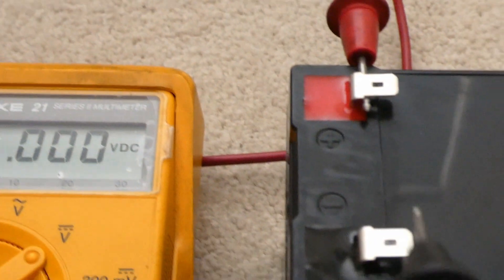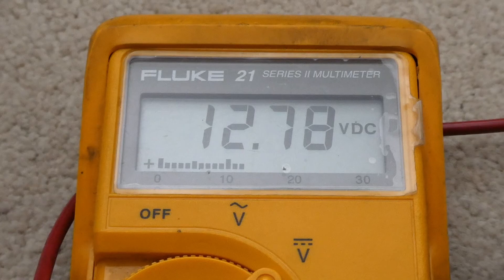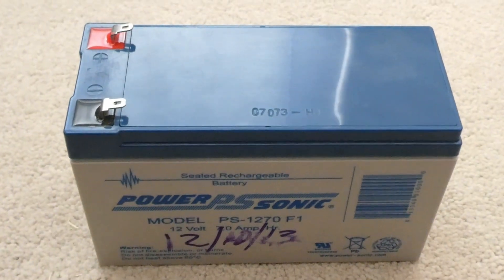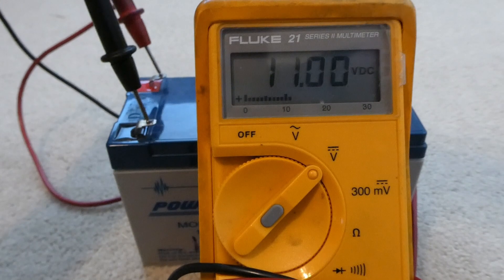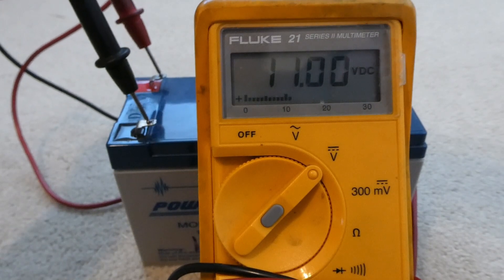Let's measure the voltage on the new battery — it's 12.78 volts. I'll measure the voltage on the old one after it sits for a while, since it's going to have a surface charge right now having just been removed. It reads 11 volts — a little bit low.